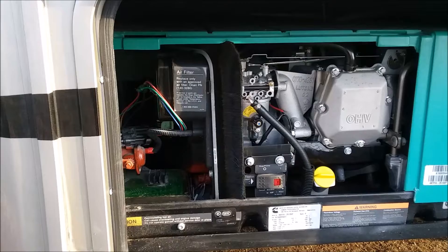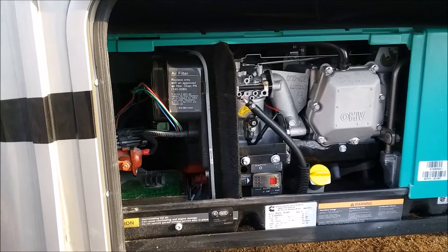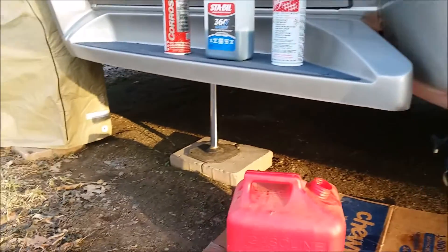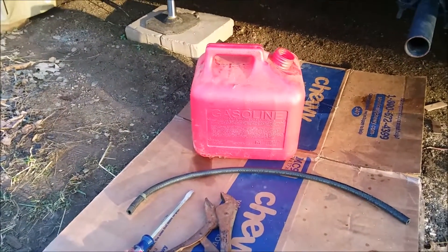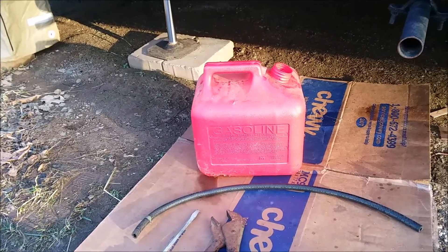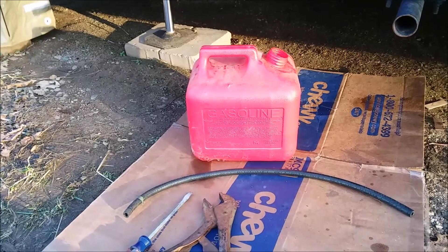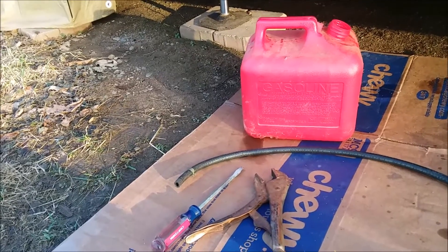After about 10 minutes with the Seafoam mixture, the generator appeared to quiet down a bit — just a little smoother and a little quieter. What you need: a gas can, one gallon of gas, about a third of a bottle of Seafoam (five to six ounces) to one gallon of gas, about a one to two foot quarter-inch fuel line, a pair of vice grips, and a screwdriver. That's all the tools you'll need.